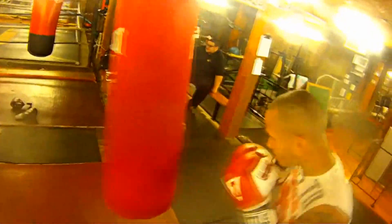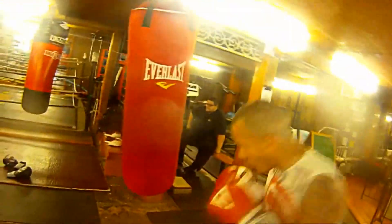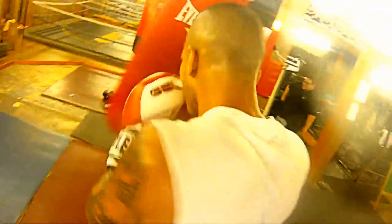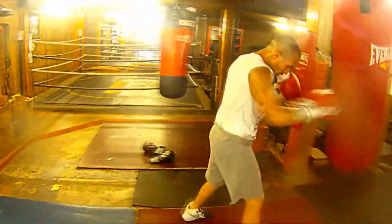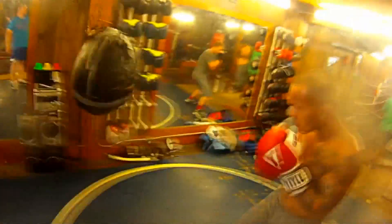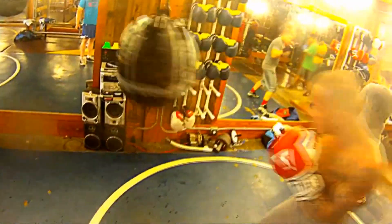4 rounds of heavy bag. Kevin's a big puncher. He's got those Title gel gloves on — they protect his hands very well. Definitely titleboxing.com. Get those gloves if you've got hand problems, I'm telling you, they work. So he did those 4 rounds on the heavy bag, and we're moving to the uppercut bag right now — just 2 rounds on that, just getting ready to spar.